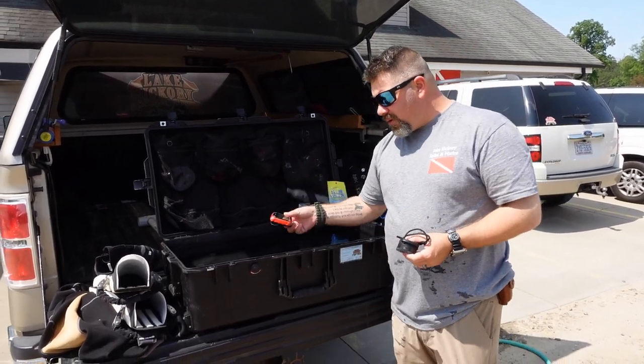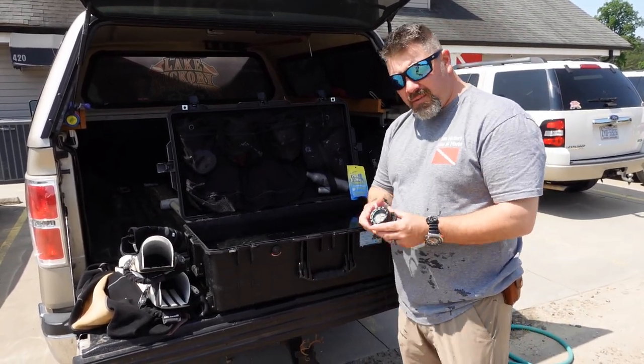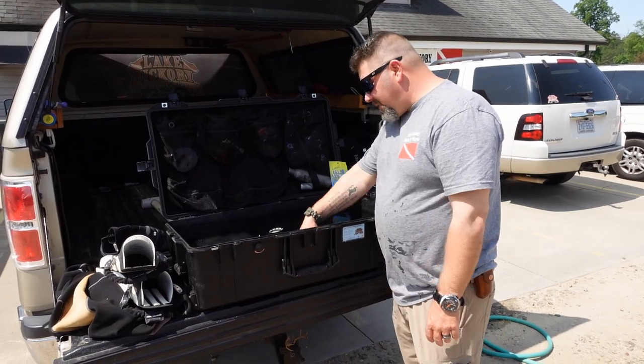I'm going to take my computer, do a quick inspection, and make sure that the battery compartment is closed on it. Then I'm going to simply set it in. I'm going to take my compass and set it in as well. And that's it — as far as my computer and compass go, that's pretty much it.